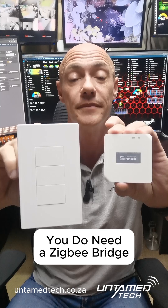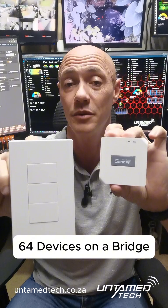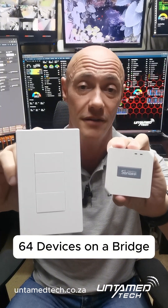The only thing you do need is a Zigbee bridge, because these work on Zigbee. You can connect up to 64 devices on one Zigbee bridge, and the Zigbee bridge will be the one that actually talks to your Wi-Fi network.